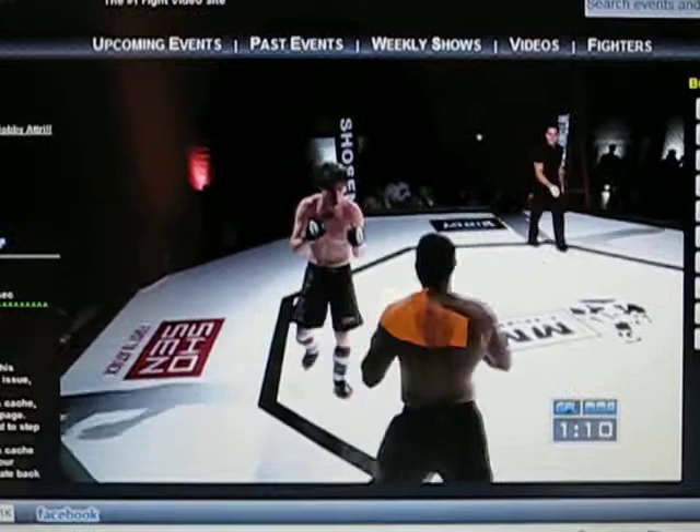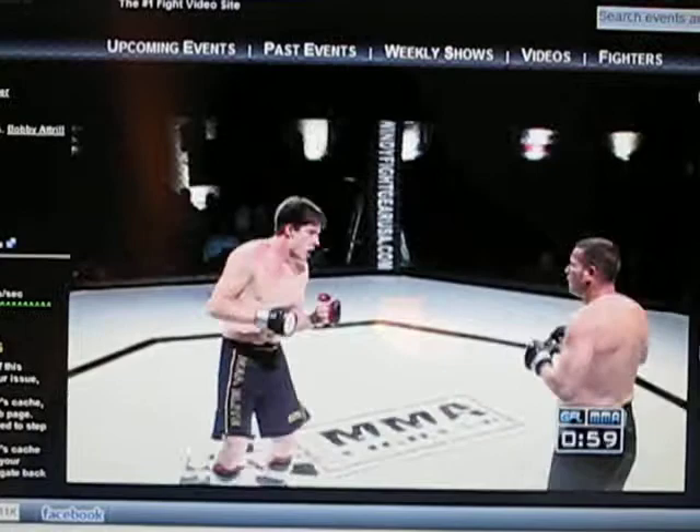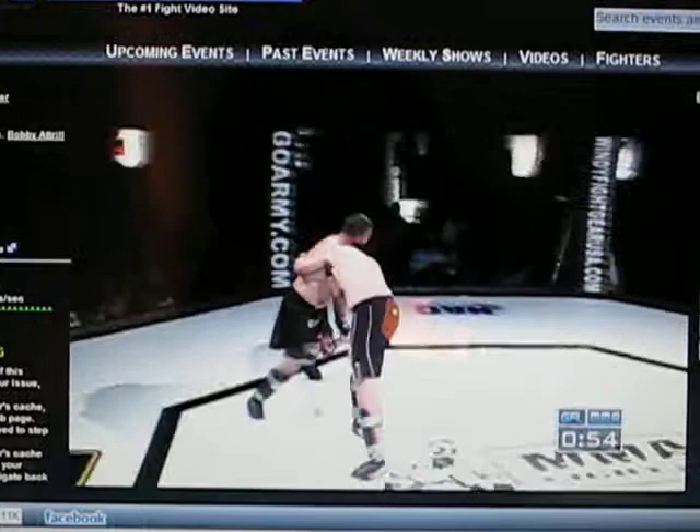Bobby needs to slow out of those set-piece attacks. He's coming in and setting himself up — he's getting hurt. You think he's in a little desperation mode, Sam? You think he might think he's down a couple rounds and he's just going after it? I think he might think he's down on the scorecards. I'm scoring this in Jason's favor right now. He's getting a little wild. Right hand — flush on the temple of Bobby. Shoot and throw by Jason, beautiful throw.